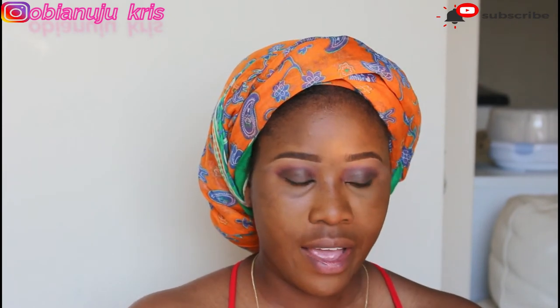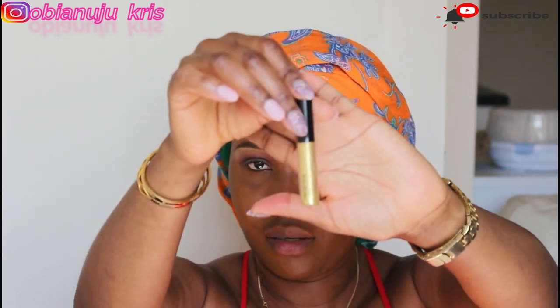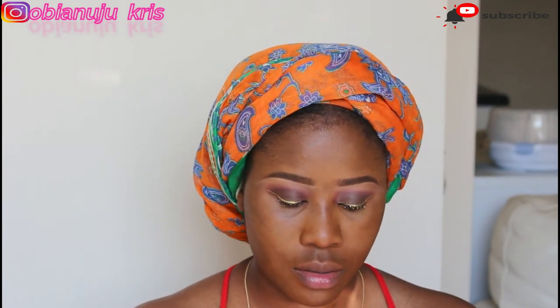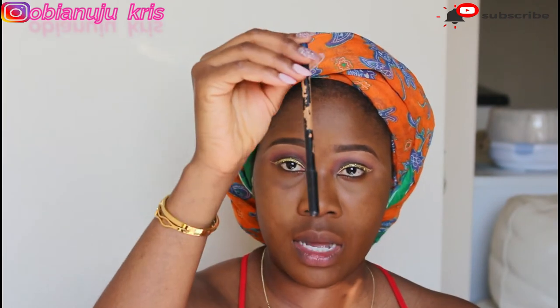For my eyeliner I'm going to be using this gold hang fan liner — that's what I'll be using. While we are waiting for it to dry, I'm going to move on to do the under part of my eyes. For my waterline I'm going to be using this Zaron eyeliner in Skyline — it's a blue eyeliner.